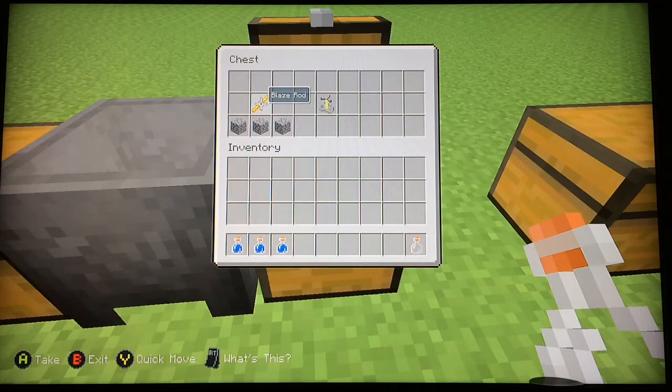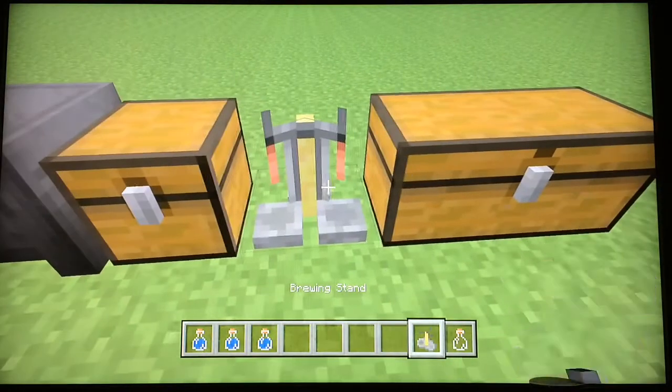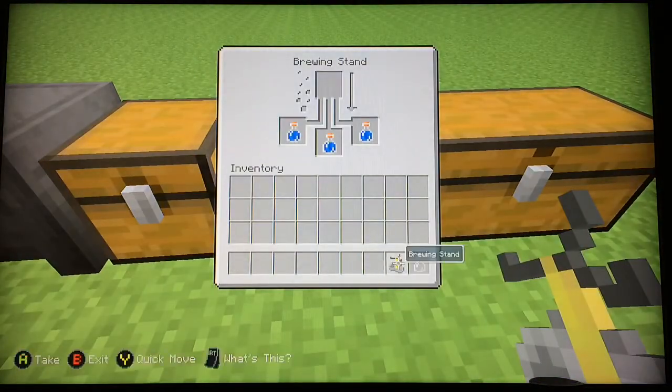To make a brewing stand all you need is a blaze rod from a blaze and three cobblestone. Just place that down. You always want to put in three bottles so you can get three potions from one ingredient.